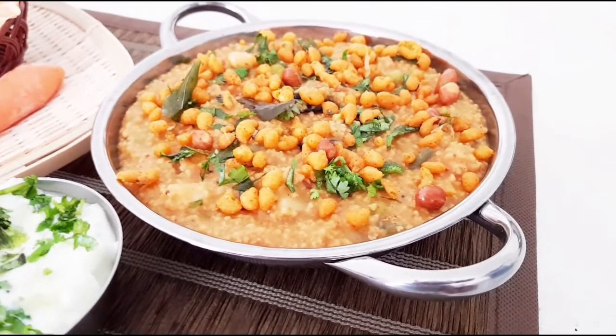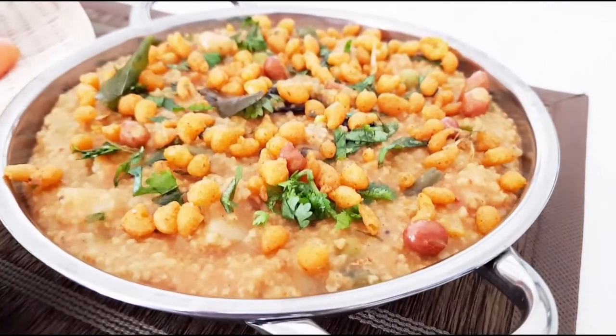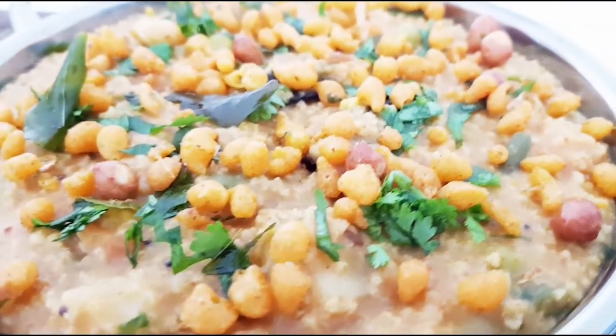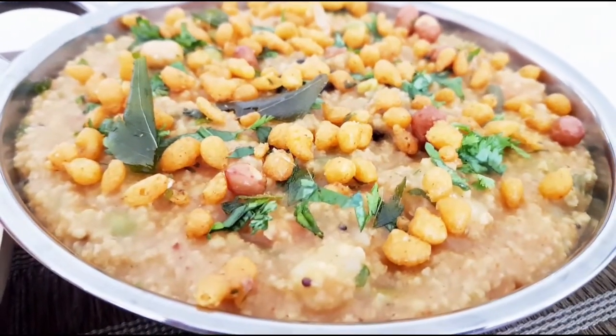Hi friends, welcome to Navani's Spice Magic. Today I am going to prepare a simple yet loaded with nutrition, a Karnataka dish, Bissi Bele Bath. And this Bissi Bele Bath, when made with millets, its nutritive value increases more.